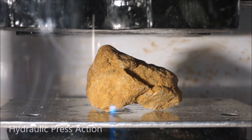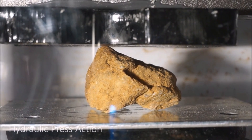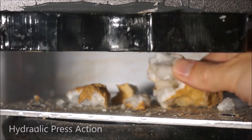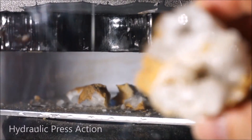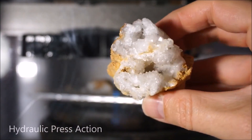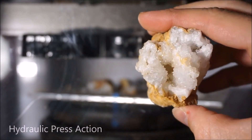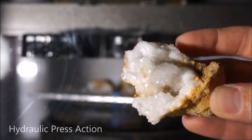Okay, here's our first geode. Oh, pretty cool crystals in there. Look at that. That was neat.